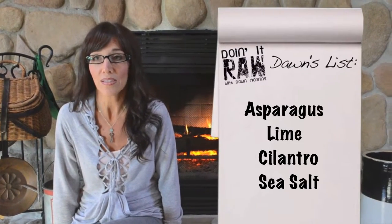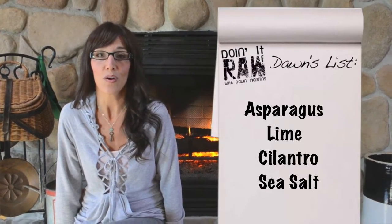For this recipe you're gonna need asparagus, lime, cilantro, and sea salt.